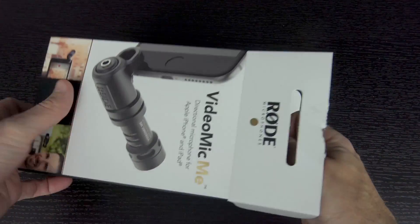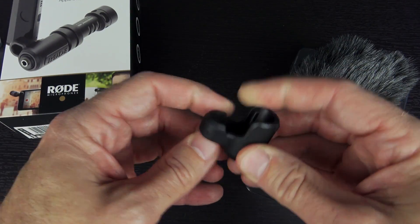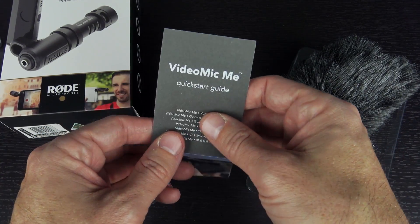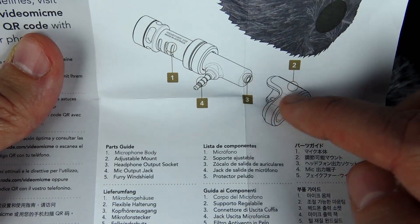So let's just see what comes with this little package. Starting bottom to top, this looks to be the little mount that the microphone will actually fit into to help it fit onto the phone. We have what appears to be the Quick Start Guide — there's your parts information. So it does have the windscreen, the main body of the microphone itself, and then the adjustable mount.